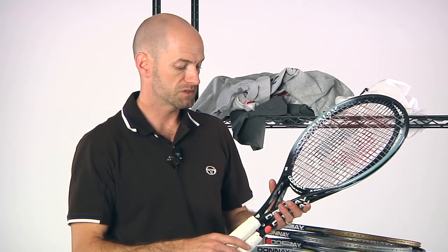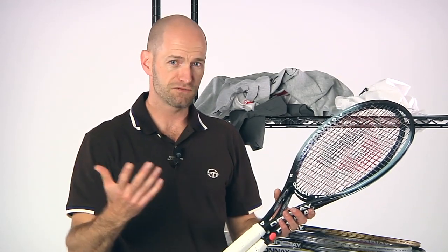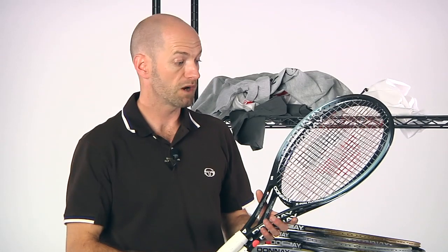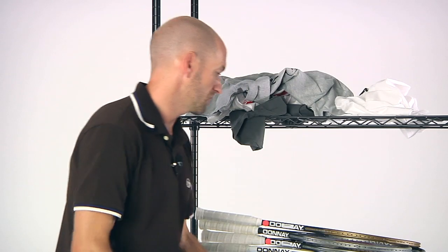The X Dual Platinums are right around 12 ounces strung, so there's a ton of plow through from these. They have that classic, really fast feel because of the thin beam that Darnay utilizes in their beam designs. 18x20 string patterns — I've had quite a few hours on both head sizes and I'm really enjoying them very much.